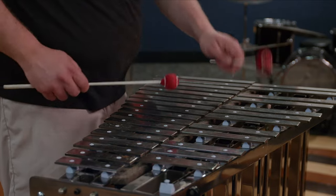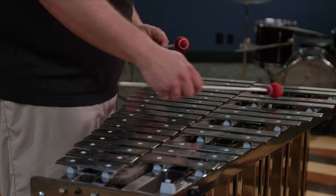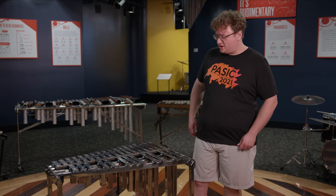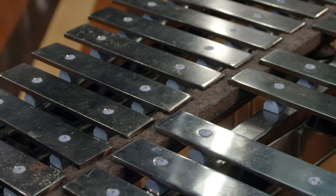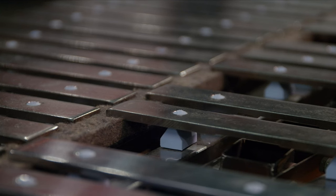This instrument was built in 1977 and became part of our collection around 1999. To get it into its current state, it took about five years of effort and research. When it came into our collection, it had been held in storage in a few different places, and a lot of these parts that hold the bars up, which were originally made of neoprene rubber, had sort of disintegrated with heat and age.